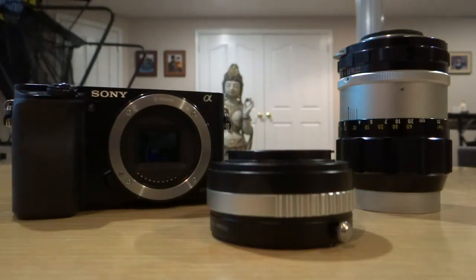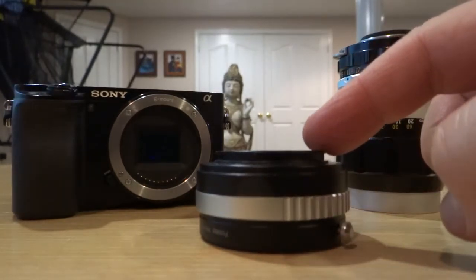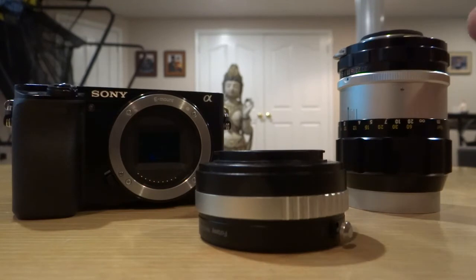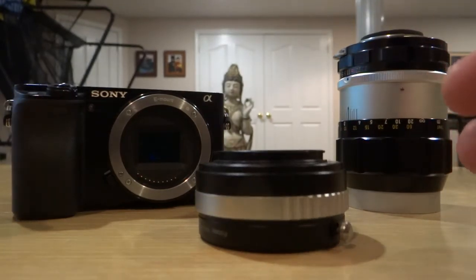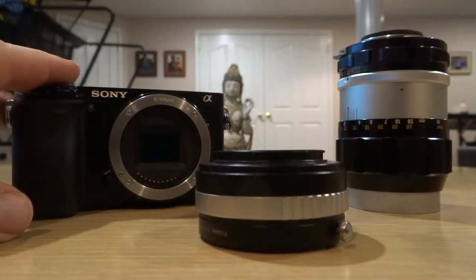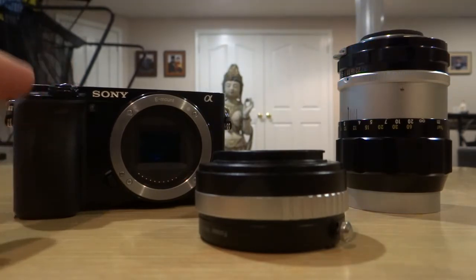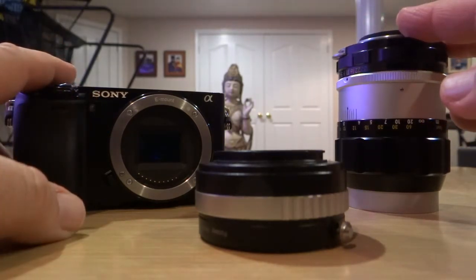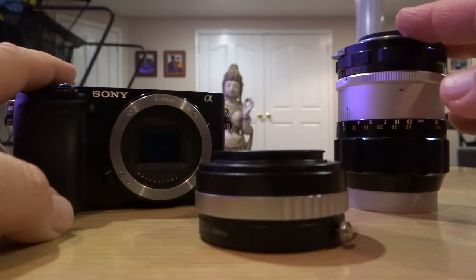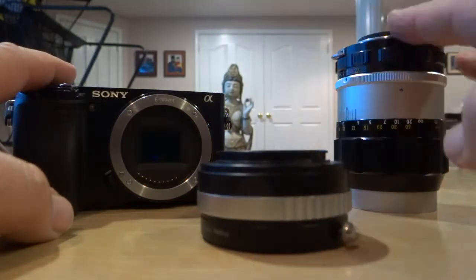Hi, my name is Mark Sekulah and I'm going to take you through a review of one of the adapters that is available — in this case a Nikon adapter for an older Nikon lens, which is here on the right-hand side. This adapter is an E-mount adapter for the Sony A6000 camera, and this allows you to take this older lens and use it on this A6000 camera through this E-mount converter adapter.